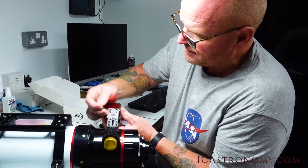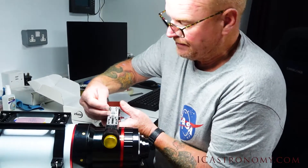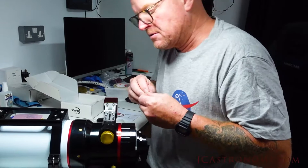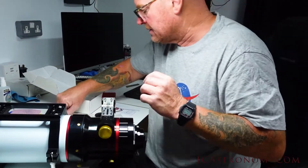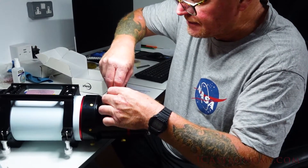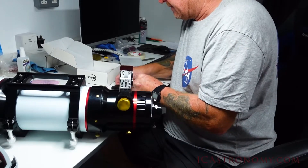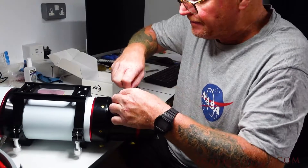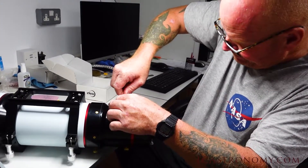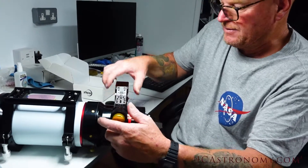They supply an Allen key for these so we can make sure it's all in the correct position. We've got multiple holes in the bottom of the focuser, so it looks like we can actually put another screw in as well — double whammied. We'll put that in there and make sure that one's done up too. And that's that — very solid. The focuser is now locked.